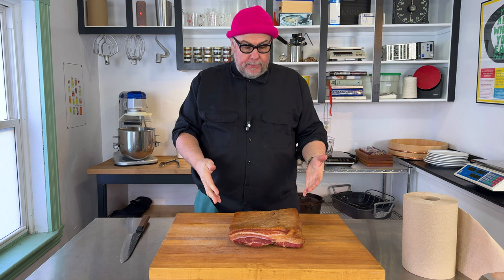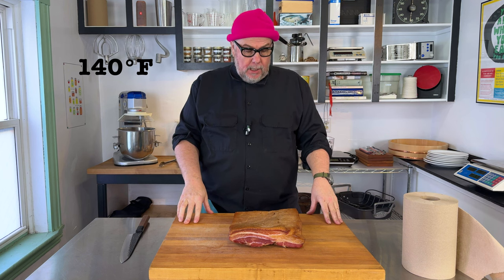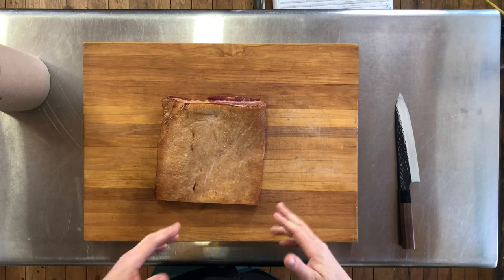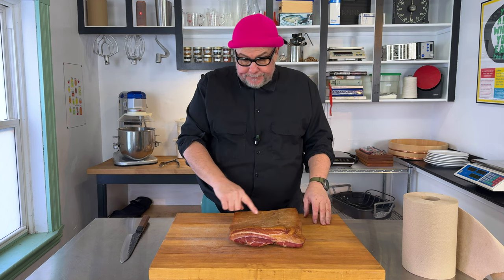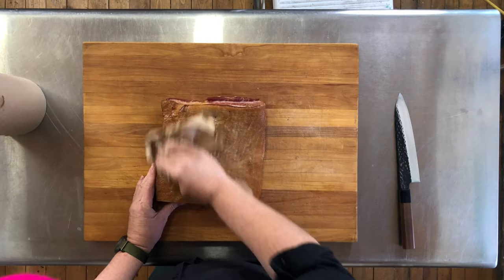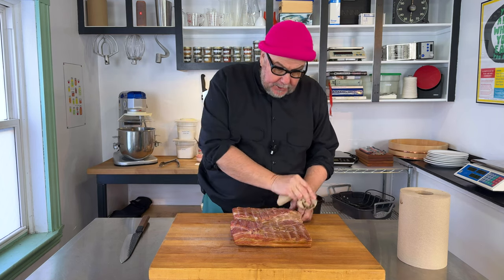The bacon is now out of the smoker and it looks really good. I smoked it until it reached 60 degrees centigrade, which means it's pasteurized and safe to eat. When it comes out of the smoker it sometimes has a bit of soot on it, so I'm rubbing it with a paper towel to get any excess soot off. There's the fat side, and the back side doesn't really have any soot on it.